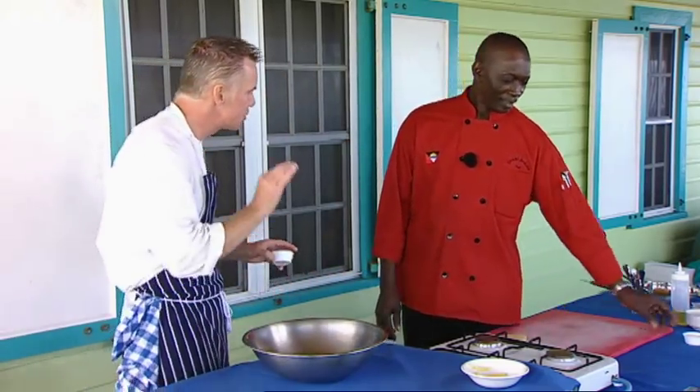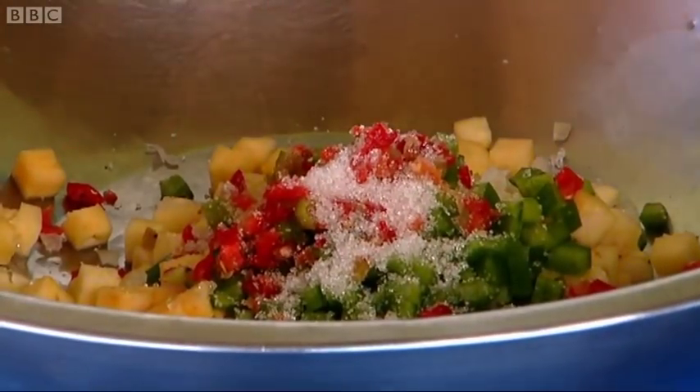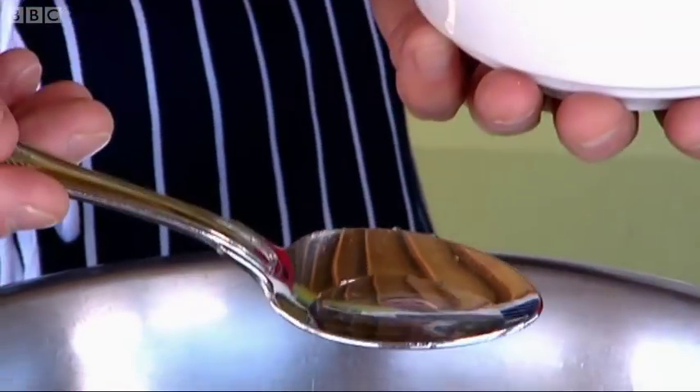The other flavours going into this are just some sugar, and now the vinegar — about the same quantity, about one teaspoon of vinegar.